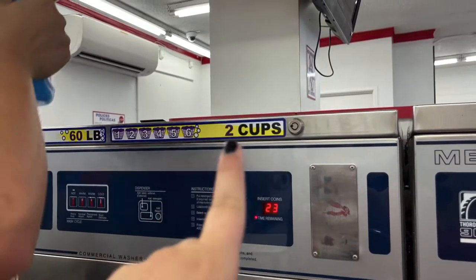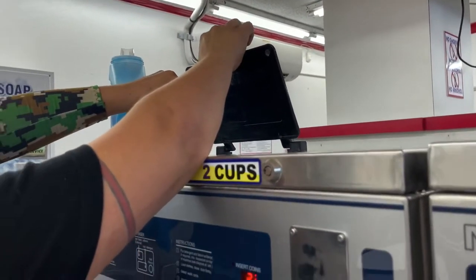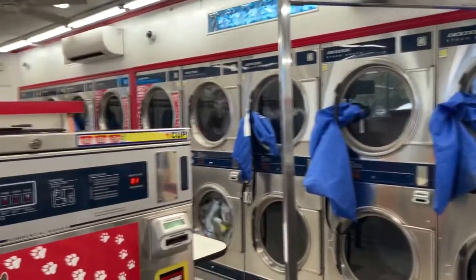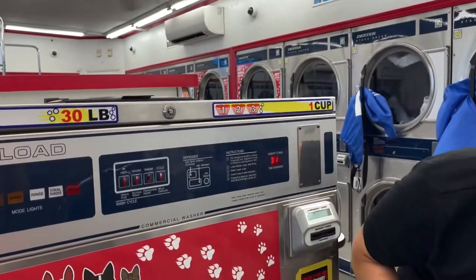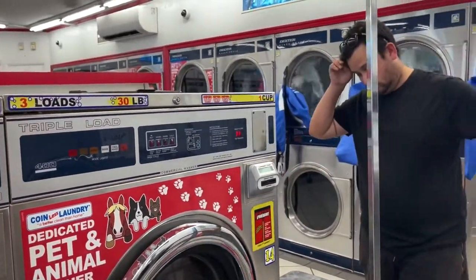This one says it takes six loads, which is two cups of detergent, so we are going to add another cup. As a comparison, the smaller machines only fit three loads and take one cup of detergent. This is why we opt for liquid detergent instead of pods.